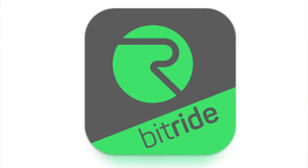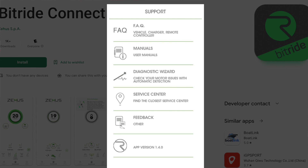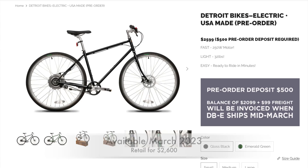You can also download the BitRide app, which acts as a dashboard where you can check your speed, distance, power mode settings, security, activating the electric lock, disabling your bike, contacting customer service, and more. The DBE will be available in March 2023, and it's going to retail for $2,600.